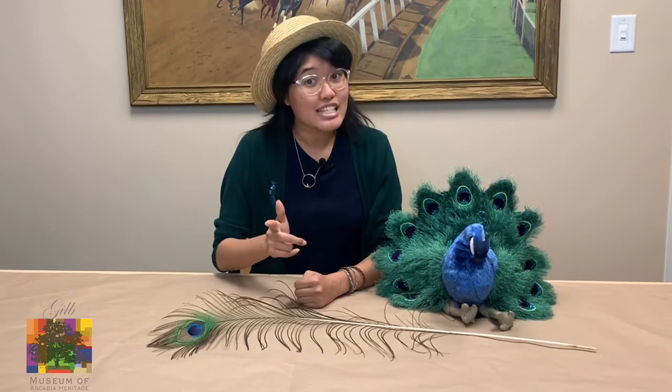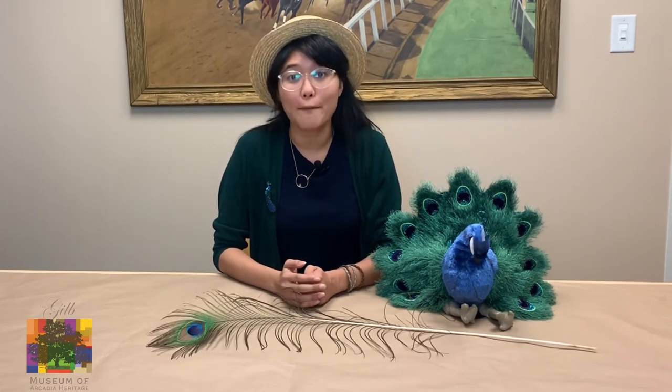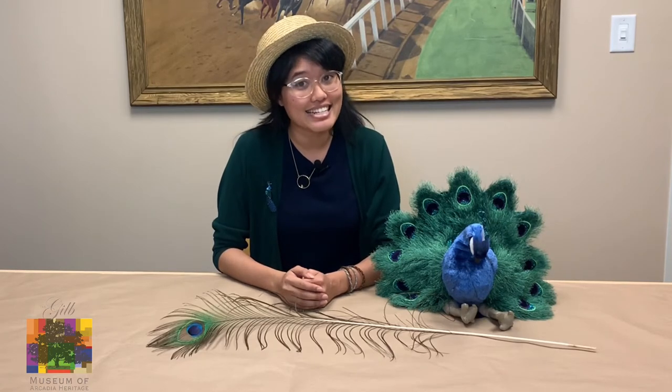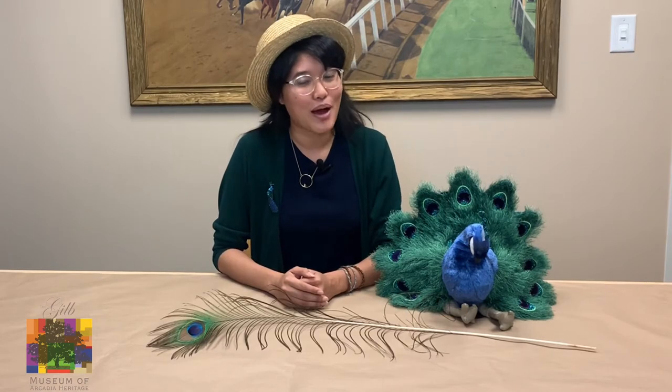You might see some peacocks around the city of Arcadia because Lucky Baldwin, the city's mayor and founder, brought peacocks over from India in 1879, and they roamed around his property. Today there are over 200 peacocks in the city of Arcadia, just like Petey. Peacocks are also the city symbol for the city of Arcadia, so you can see them quite a bit. And now you know some fun facts about the peacocks.